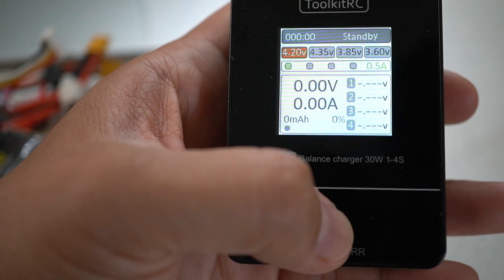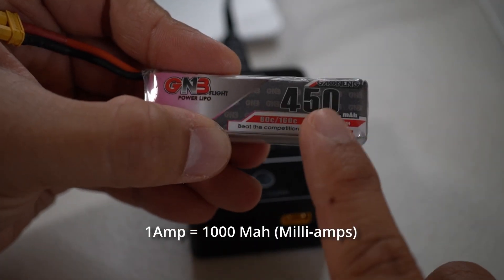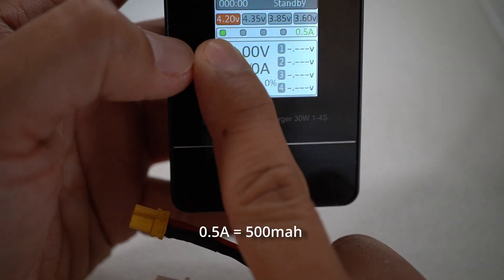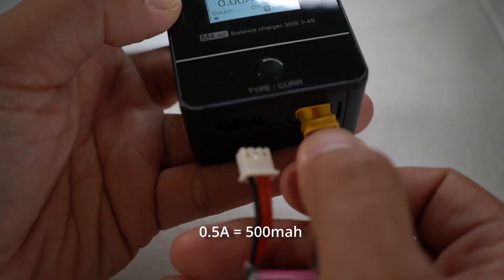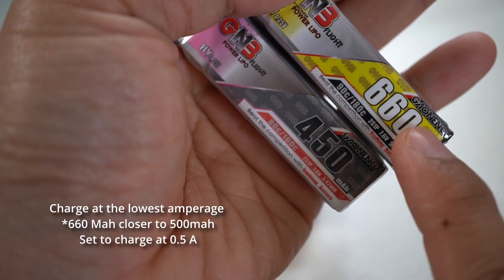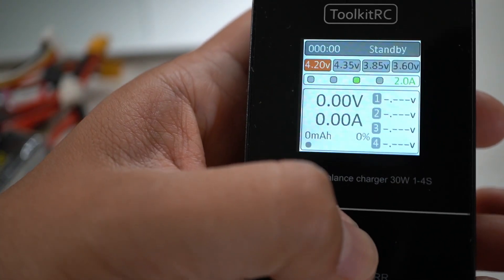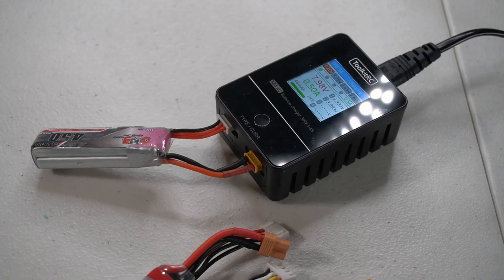All you need to know before charging is the capacity of your battery. In this case I have plugged in a 450 milliamp battery. 1000 milliamps equals 1 amp. So what you want to charge at is as close to the number as you can — 0.5 amps is equivalent to 500 milliamps, and 1 amp is 1000 milliamps. So for a 450 milliamp battery, you want to be charging at 0.5 amps. Here's a 650 milliamp — since there's no 0.65 amp setting, you want to charge at the lowest one, which is 0.5 amps as well. But if you had a 1000 milliamp battery, you'd want to charge at 1 amp. You want to charge at the lowest amp equivalent. Once you have those two set up, it'll pretty much take care of itself.